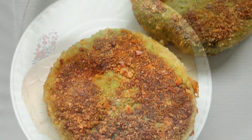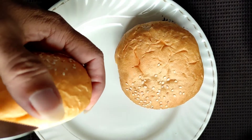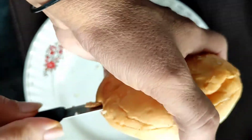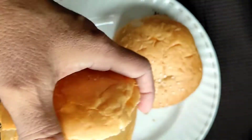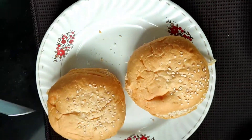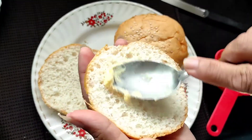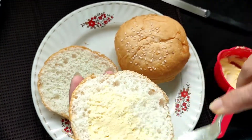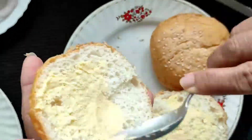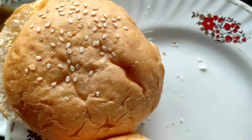Now we will proceed to assemble the burger. These are your two burger buns — first we will cut them into halves. Now we will toast them with a little bit of butter on the tawa. We'll apply a little coat of butter on the bun and just toast it up.